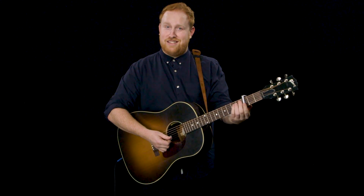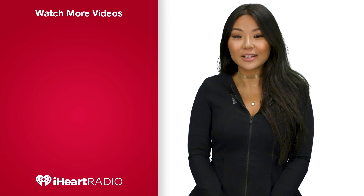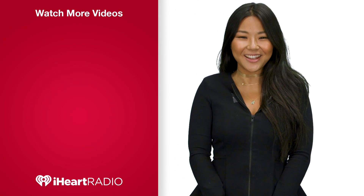Much easier to use a capo, especially if it's early in the morning. You got it — G and C. Smashed in. Thanks for watching. Make sure to subscribe for more videos from your favorite artist. While you're here, check out these other videos.